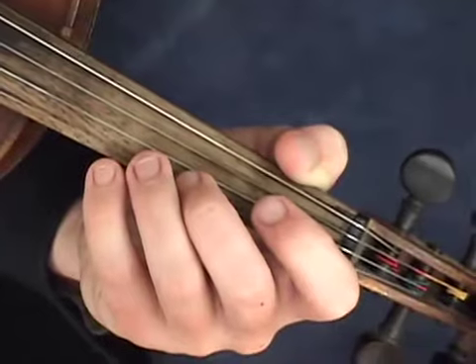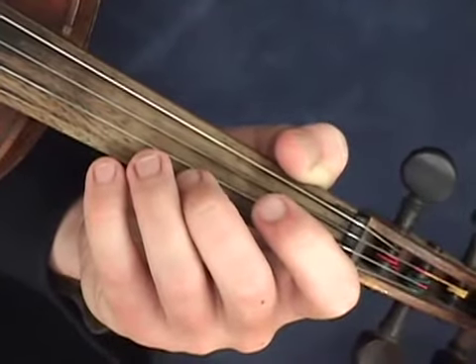The version we're going to learn today is in the key of G, and the first note is a B on the A string.